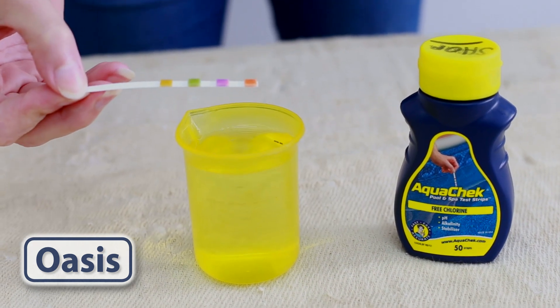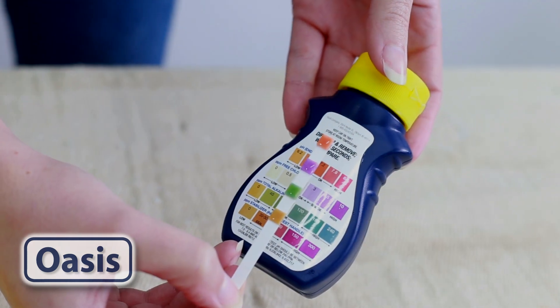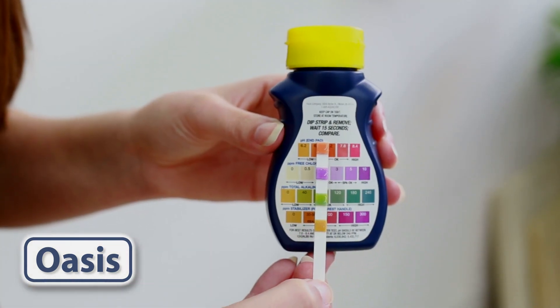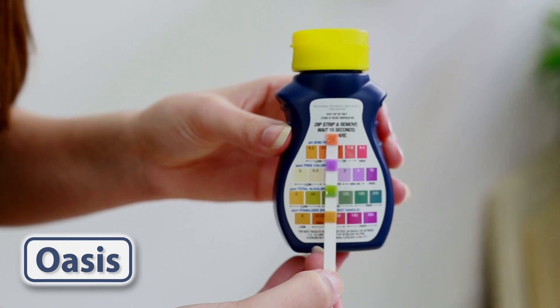Dip and remove the test strip and hold flat for 15 seconds. Then compare the colour shown on the test strip to the colour on the chart. Written underneath this is the actual reading. You will see a pool OK range and a spa OK range for guidance.